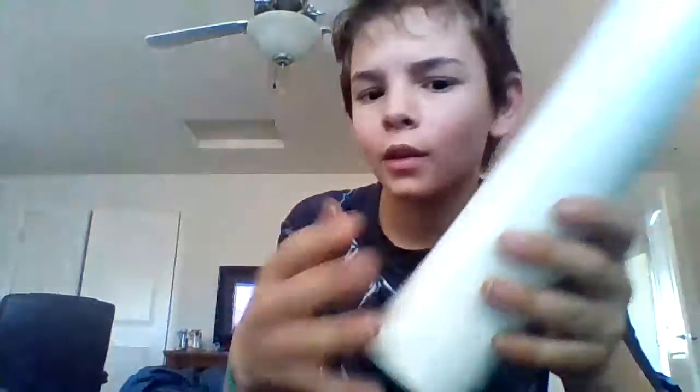I have some cool Shawn Kemp cards too — I have his rookie card, which is pretty hard to get. I also have a Michael Jordan rookie card.